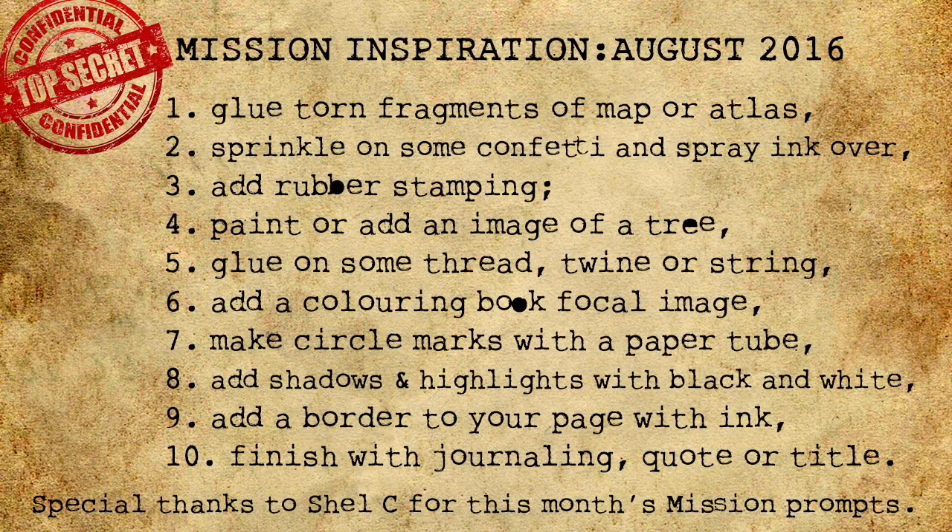Step one: glue torn pieces of map. If you've torn up the map so no one can find you, this will be easy.